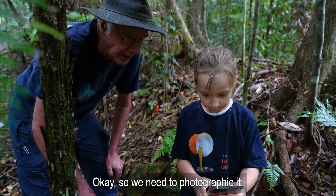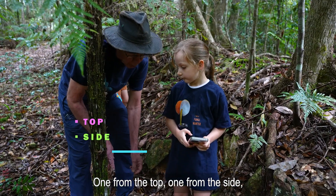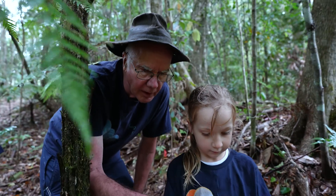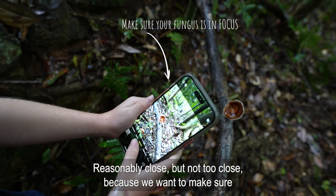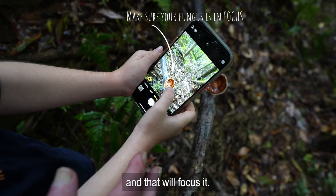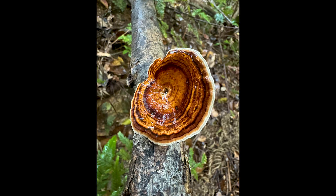We need to photograph it. We'll need four photographs: one from the top, one from the side, one from underneath, and one of the environment. Get it in a little bit closer — reasonably close but not too close, because we want to make sure we can focus it. Put your finger on the screen where the mushroom is, and that will focus it. Now hold it really steady and take the picture.